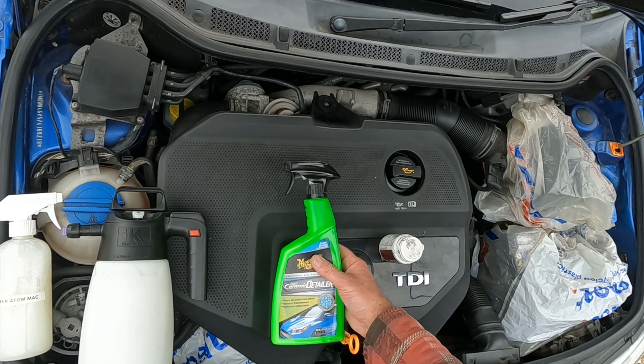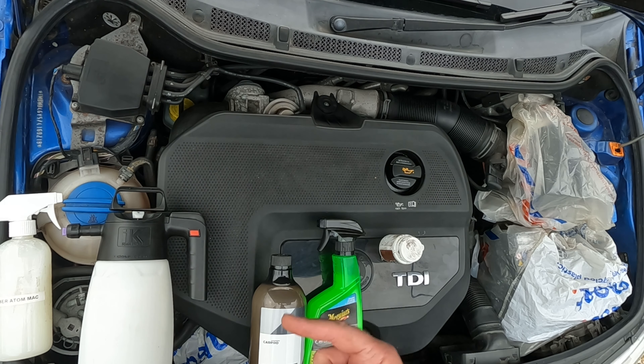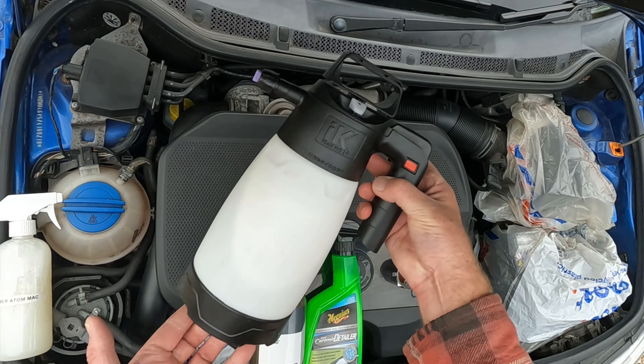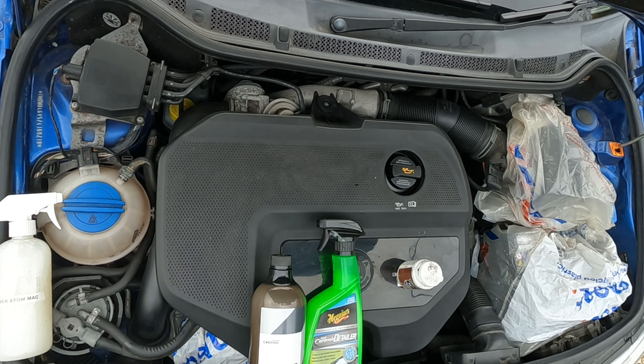Right, today we're going in with an engine bay clean. The GoPro's mounted so we're going to have to look sidewards. I've got Surfex HD in the IK Foamer, nice and strong.